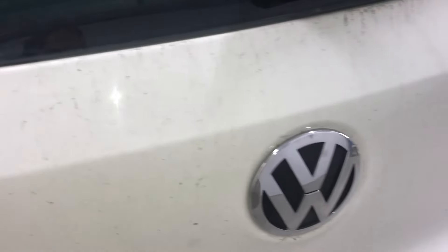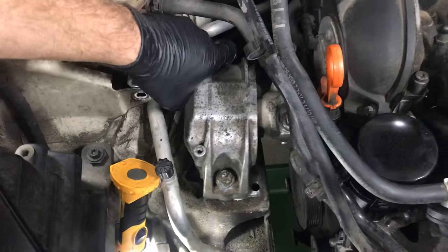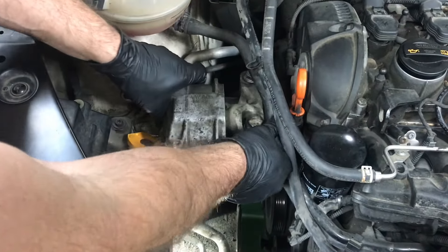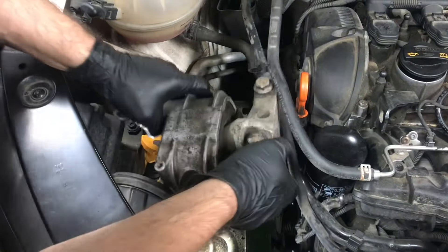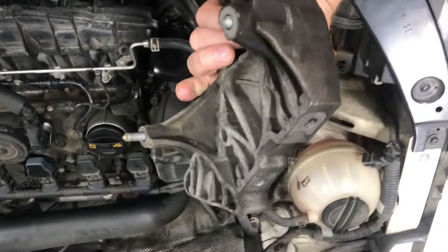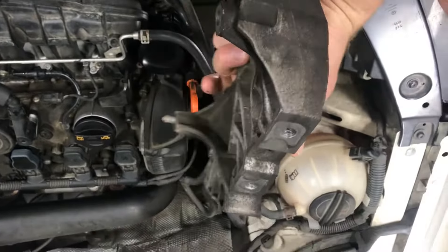To get to the timing chain, we need to support the transmission and motor and remove the motor mount. The motor mount comes off in two pieces — the upper part and another piece that connects to the engine. Volkswagen and Audi use a lot of triple square fasteners. We'll remove the two water cooling lines and catch the antifreeze in a pan below. Then we'll unbolt the dipstick and remove the three bolts to take off the cam sensor. Now we can take off the top cover plate.